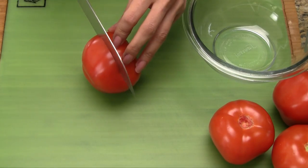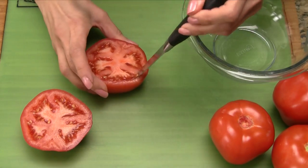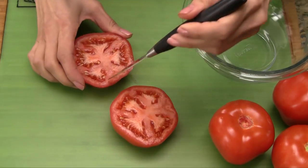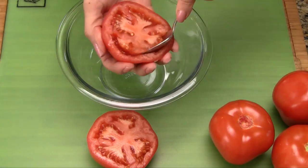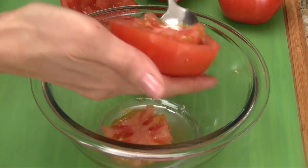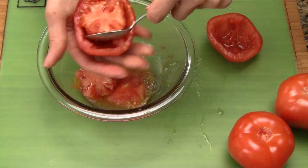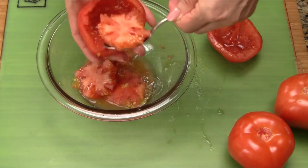Take one of the tomatoes and cut it in half horizontally. With a small knife, cut along the inside wall — gently, using just the tip of the knife. Using a spoon, gently rotate the tomato in your palm and scoop out the center. Continue with these steps for the remaining tomatoes, and transfer the tomato core and juice into a separate bowl.